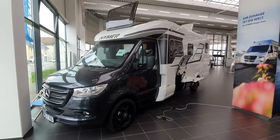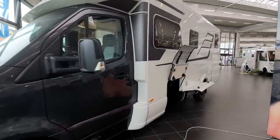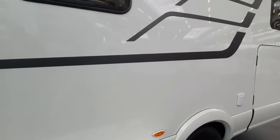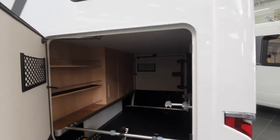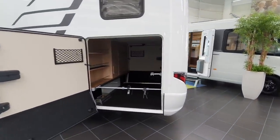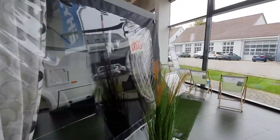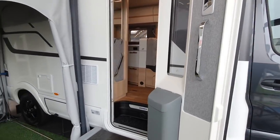This motorhome is the Hymer MLT 780. I've started at this side because I wanted to kick off the video by showing you the storage in this vehicle — always a good place to start because there's not much room in a van, and as much as we can carry the better. That is a very strong highlight: notice the double floor, which allows things to be put right the way through, such as skis and long items. At the same time, it protects your feet and body from the cold in winter.